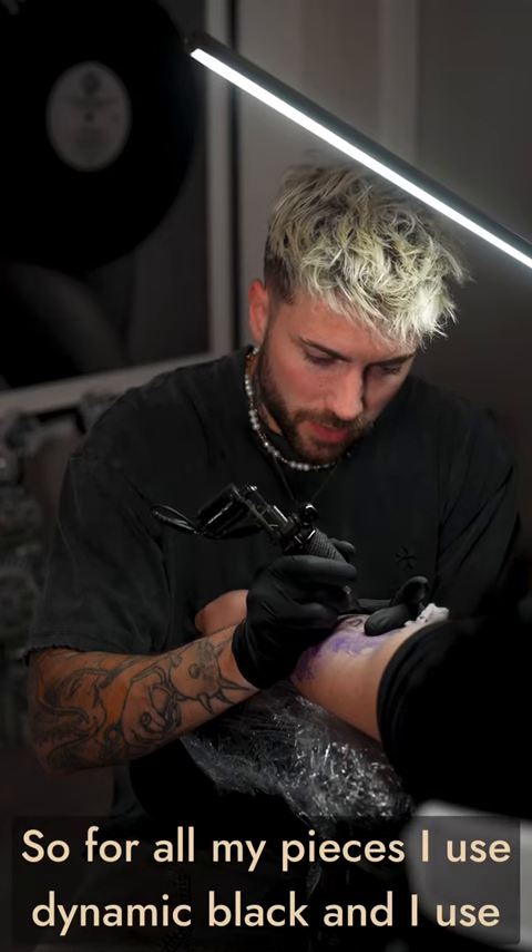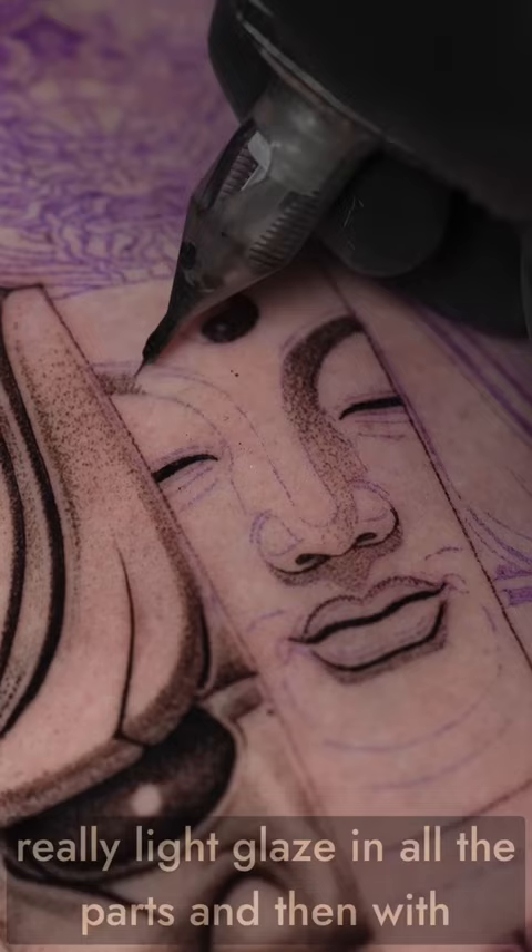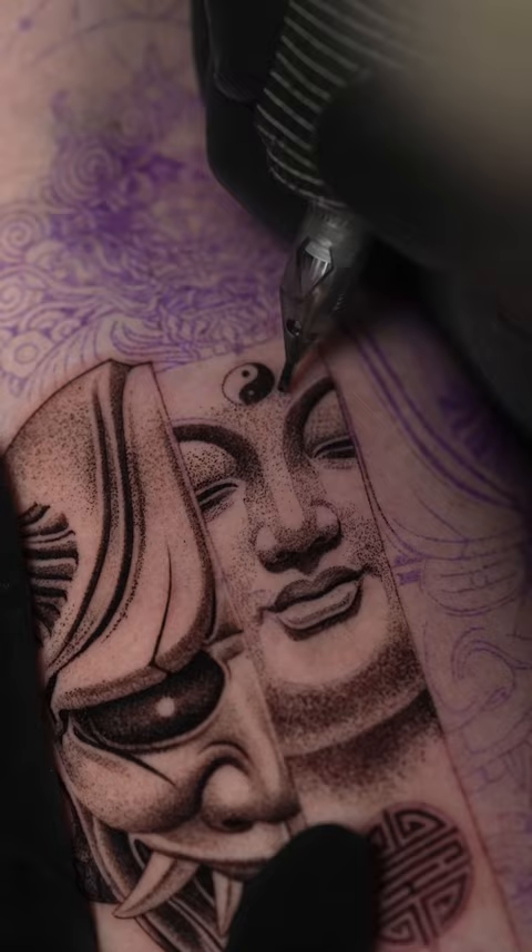For all my pieces I use dynamic black, and I use a full 12, 6, and 3. You can see here in the Buddha — I'm going to start off with the 6-drop, go really light glazing all the parts, and then with the 12-drop do the shading above the eyebrows.